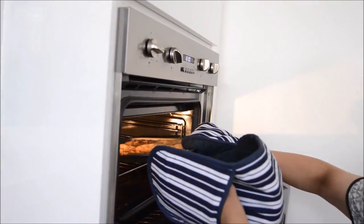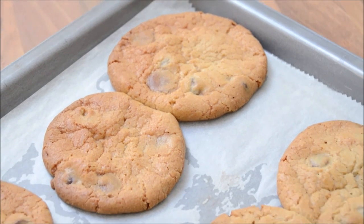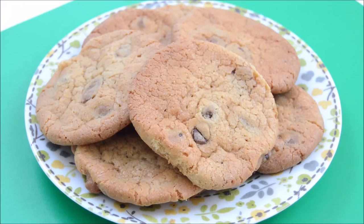Oh great, they are done, I can't wait! Let them cool slightly on the tray so you don't burn yourself, and you can transfer them onto a wire rack after to cool completely. This is what they should look like when they are finished.